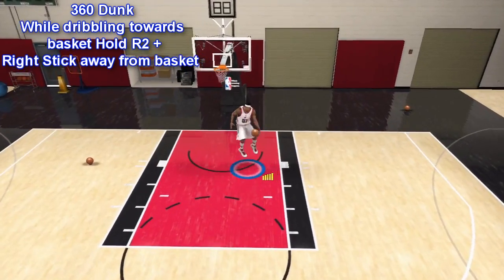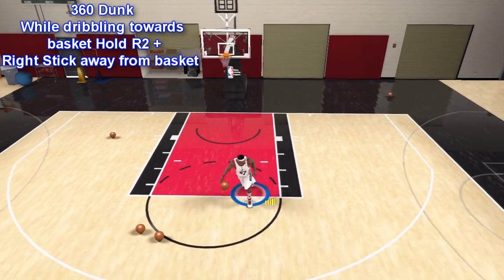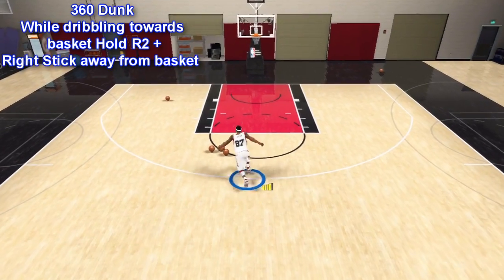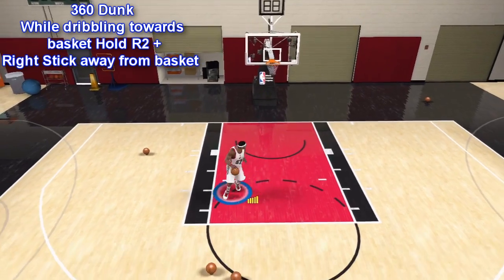What's up everybody, it's iPod King Carter here. I'm bringing you a small tutorial video about 360 dunking in NBA 2K11. This right here is my scoring small forward — he has a 99 overall dunk rating.